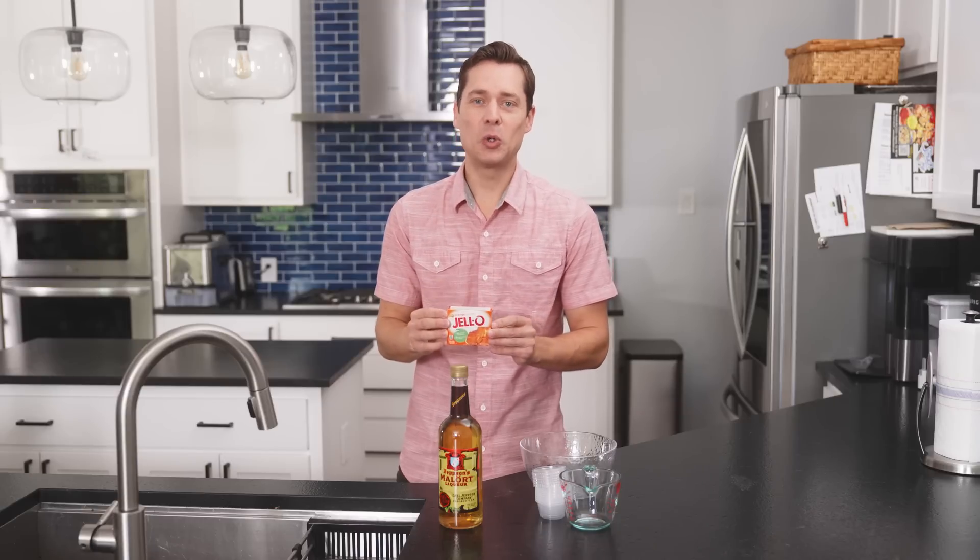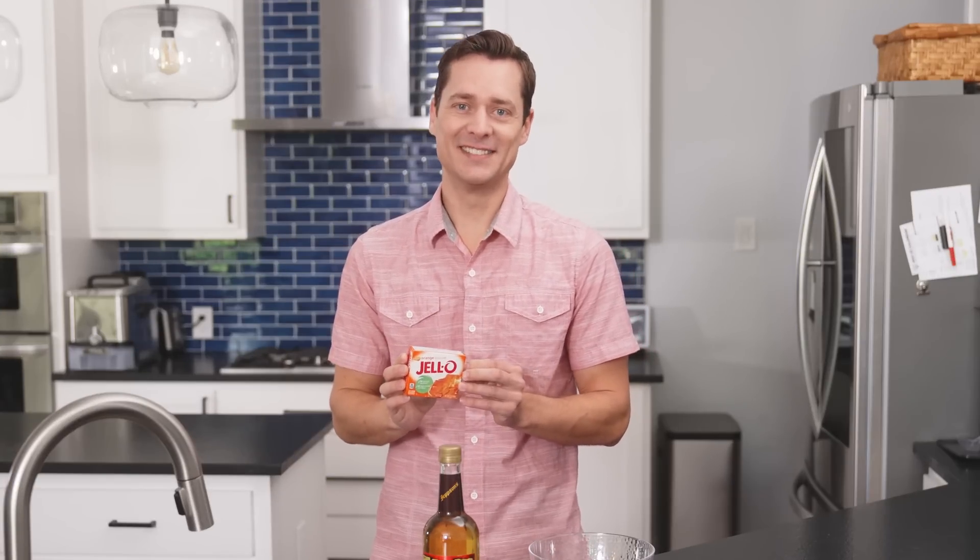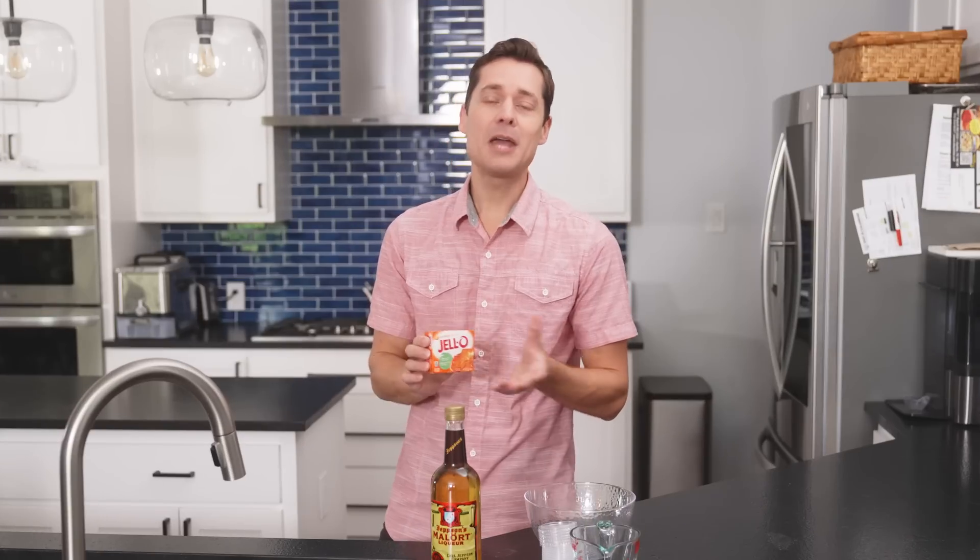One can only imagine what Malort will do to artificial orange flavoring. The word radioactive comes to mind, but I am sure there's no uranium or plutonium in either product.